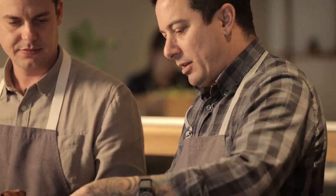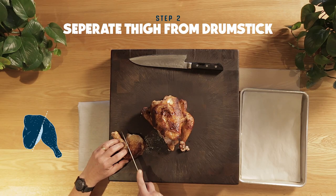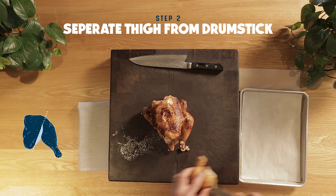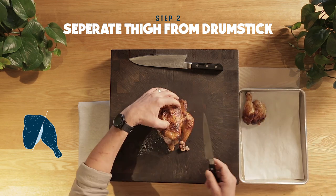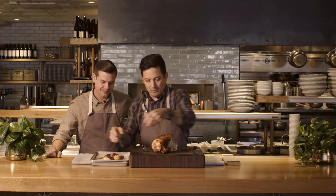Now we've got the leg. What do we do next? You can absolutely tear it apart with your hands, you can karate chop it, or using a sharp knife, you're gonna slice down and there's another joint that we have to get to. There we go — separated. Same process on the second side.